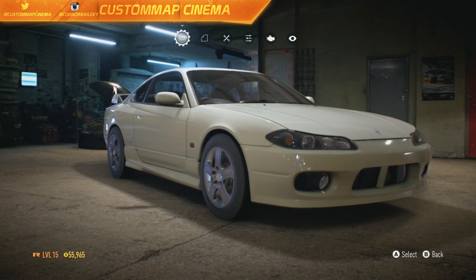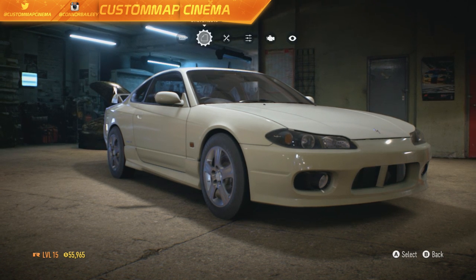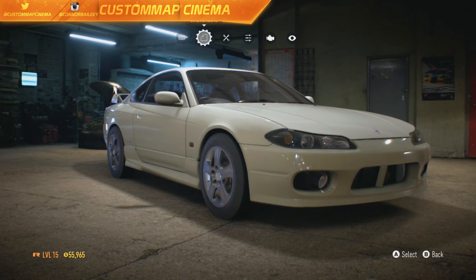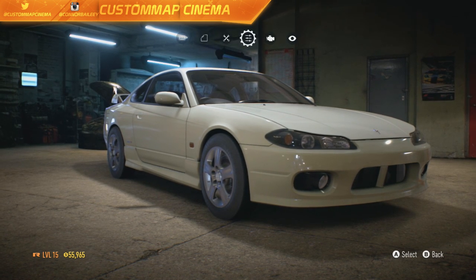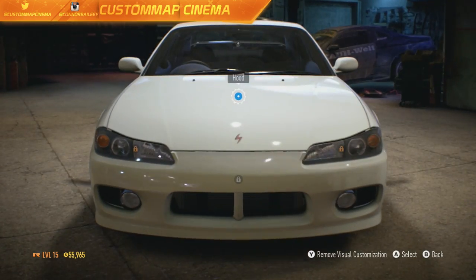Unfortunately I do not have access to the wrap editor. I don't even have access to paint this car — it's a little bit ridiculous and I'm a little upset, but I can handle the white. I think the white looks nice and classic, so that's basically what we're going to have to stick with color-wise. But visually, and handling and performance, we will get right into.